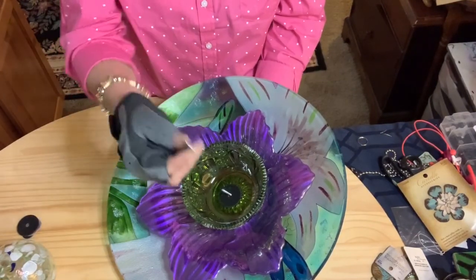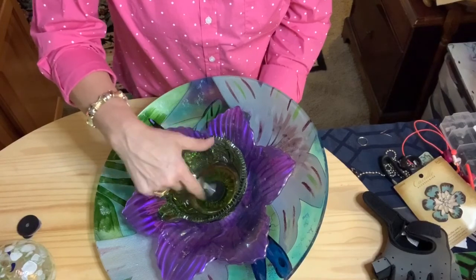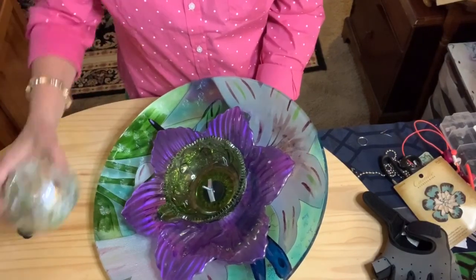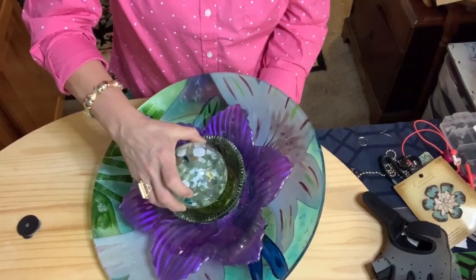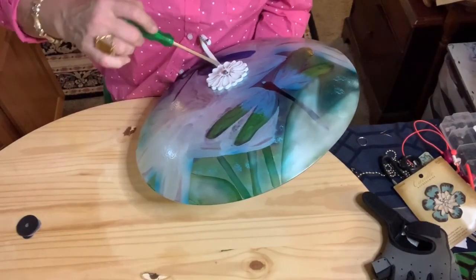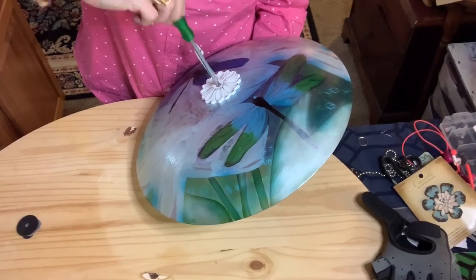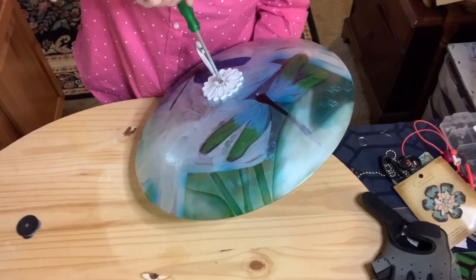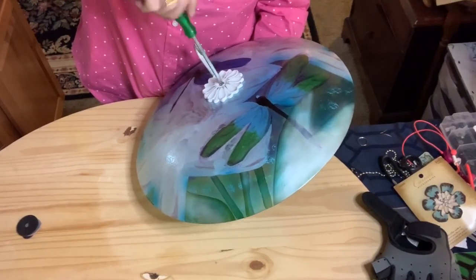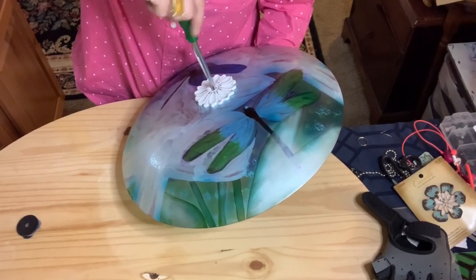I've got my hand supporting the back, so I'm going to push it down as close as I can, then take my Phillips head and begin tightening the toggle. I really hope you all are having a wonderful day. If you're home, I'm sure you're getting a lot done — just sit outside, do something that makes you feel good, because that's what it's all about without hurting others.